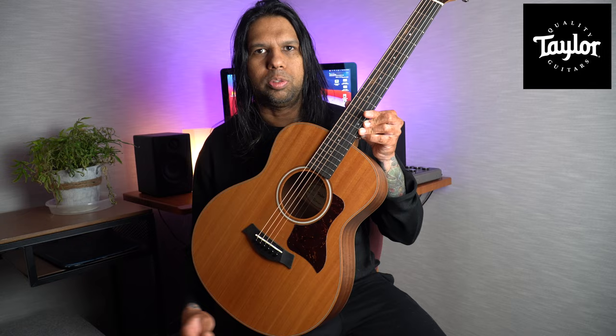Welcome to a brand new video. Today we'll be looking at and talking about the Taylor GS Mini — this one is the mahogany version. I'll talk about why this guitar is my favorite acoustic guitar, go over some of the features, strum a few chords, and do some melody bits, so hopefully that'll help you decide if you want to buy this guitar or not.